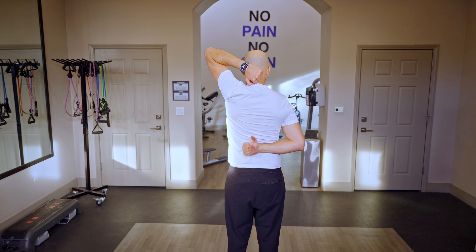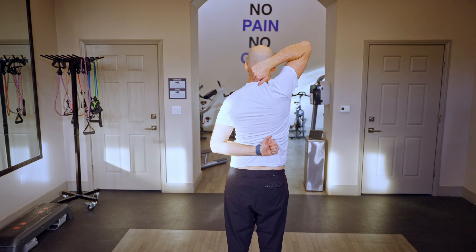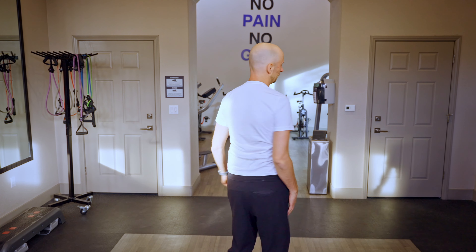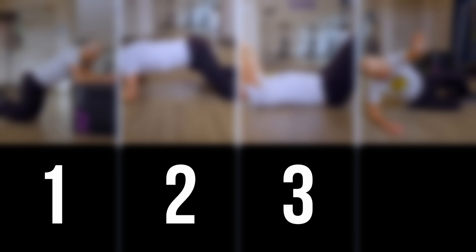If you don't have someone to test you, you can simply perform an Apley scratch test, where you reach both of your arms behind you and try to touch your hands together. If you are way far away — which could be a couple of hand lengths — you're probably limited in shoulder internal rotation. If you found that you're limited in this motion, I'm going to show you four exercises that can improve your shoulder internal rotation.